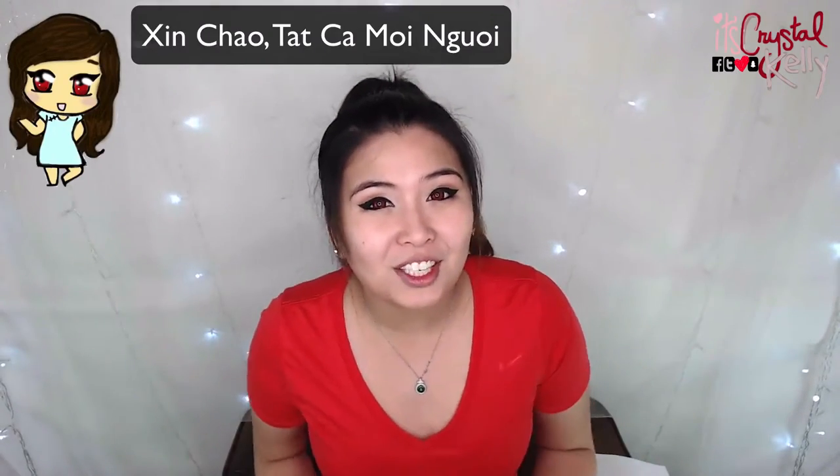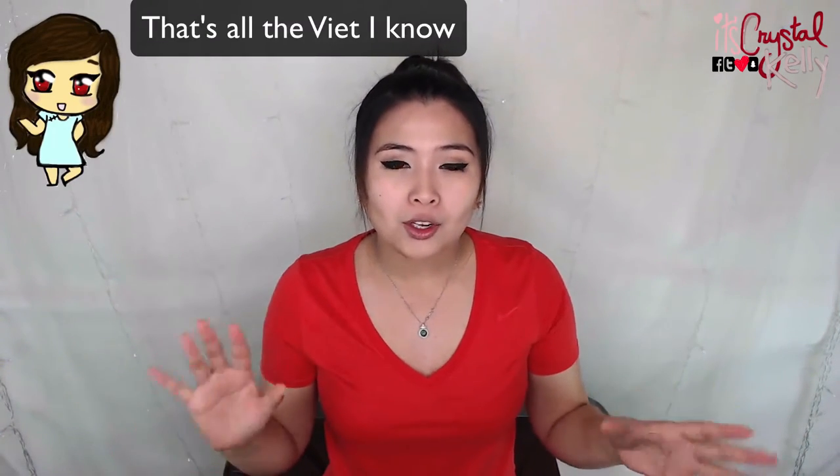Hey guys, welcome back to my channel. You guys already know who it is — it is Crystal Kelly. Today I will be doing a little unboxing on a cat water fountain that I found online, so let's get started.